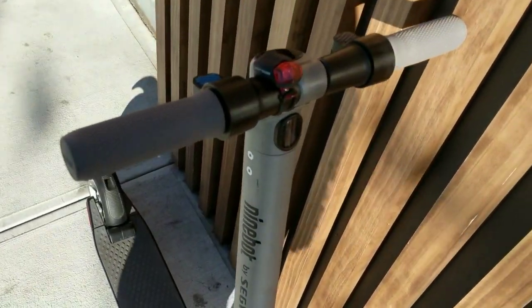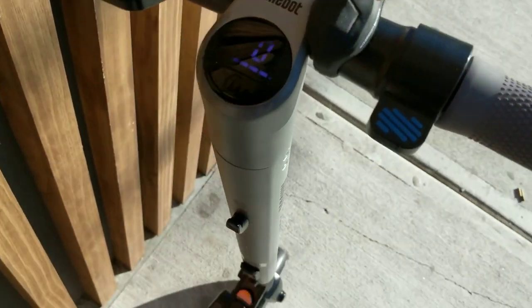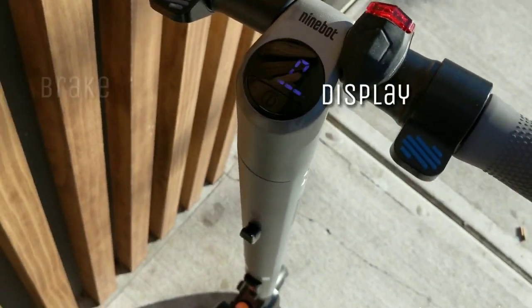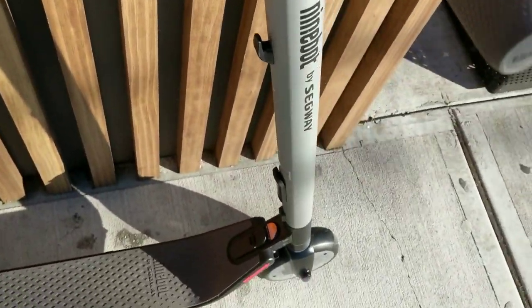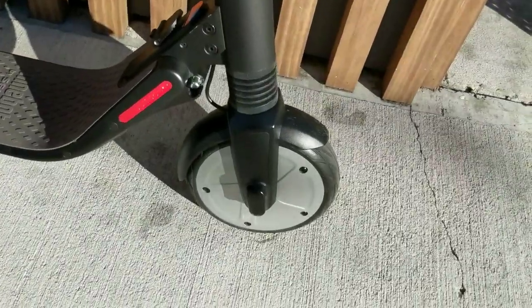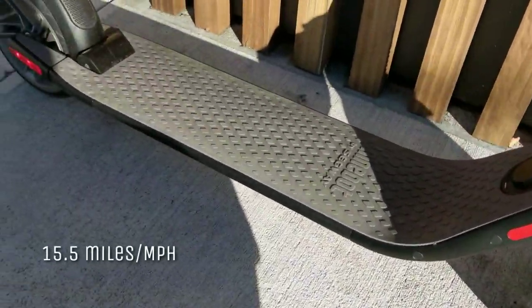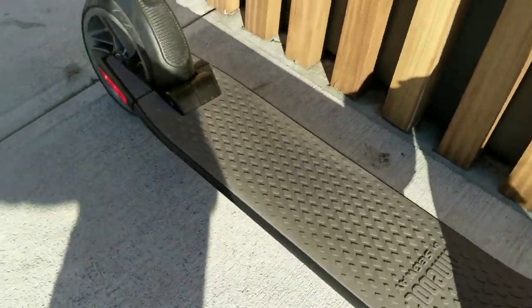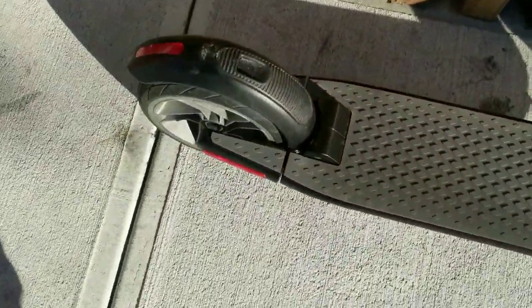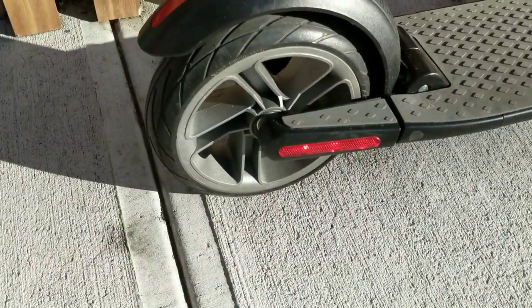Look at this electric scooter, it's pretty nice. It's got some nice features on there. The top version goes about 19 miles an hour, this one goes like 15. You got your little foot pad there, and some anti-flat tire technology on it.